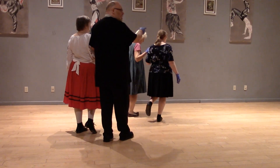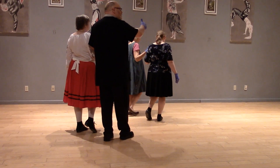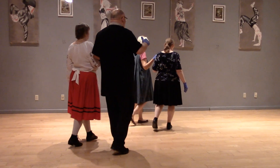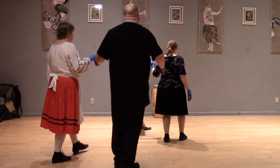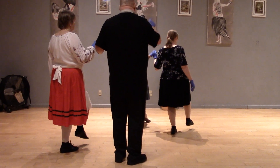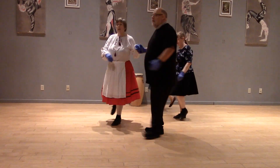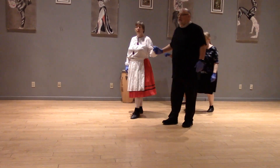Now we're facing reverse line of direction, but we're still going to move in line of direction by backing up: one, two, three, hop. Now we're going to repeat that going the other way: one, two, three, hop, and back up — two, three, hop.